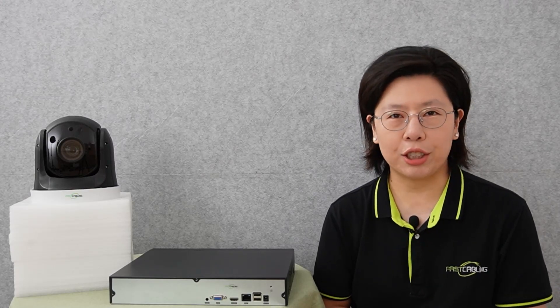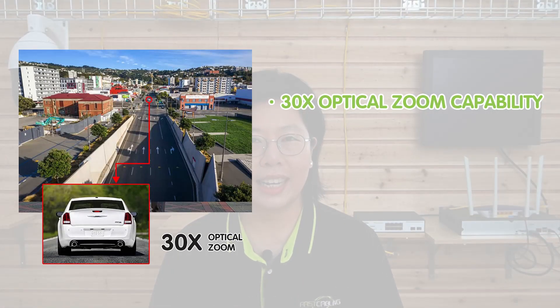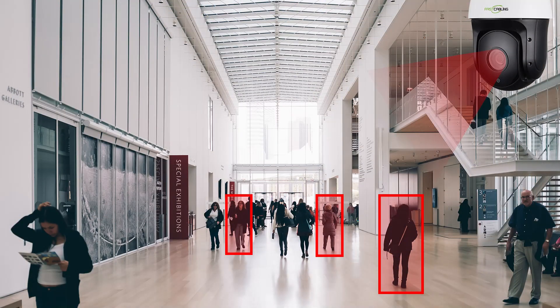Next, we are going to move to the demonstration board and show you how to install a PTZ camera. Today we are connecting to this 5MP IR POE Plus PTZ Speed Dome IP camera. It has 30x optical zoom capability, endless 360-degree pan and 1-degree above horizon tilt angle, offering overall surveillance coverage and enhancing video surveillance in a large coverage area with ultra-high definition image. It is also equipped with a human detection feature — when people enter the monitor range, the camera will trigger human detection, showing the person within the frame.